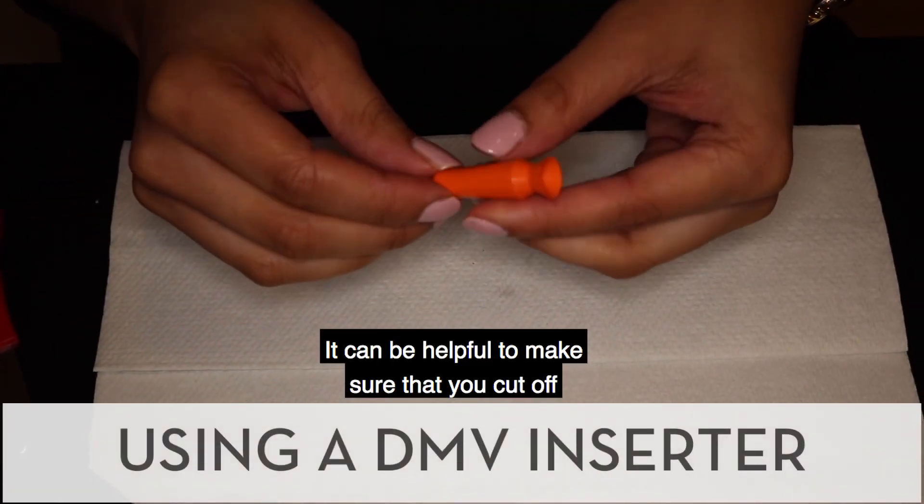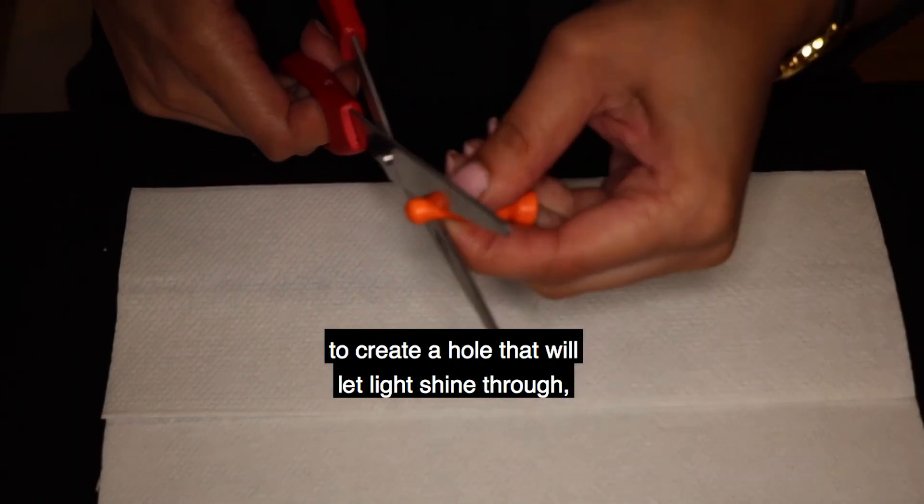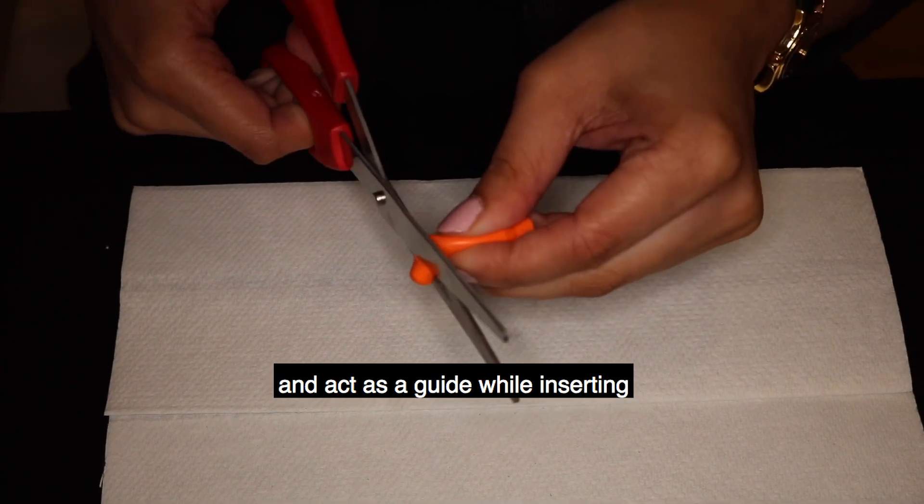It will be helpful to make sure that you cut off a little bit of the end of the inserter to create a hole that will let light shine through and act as a guide while inserting or removing your contacts.